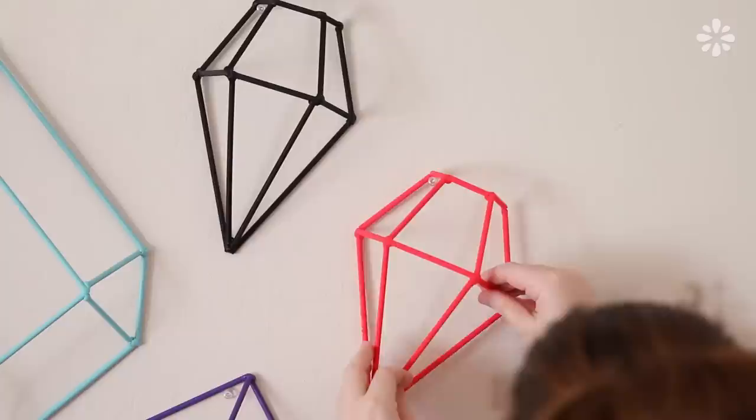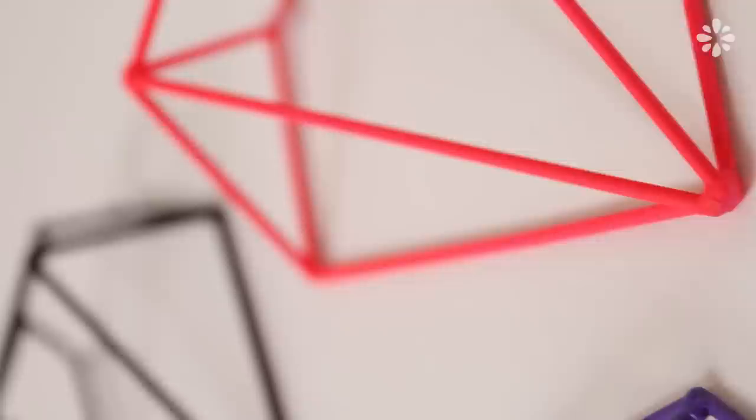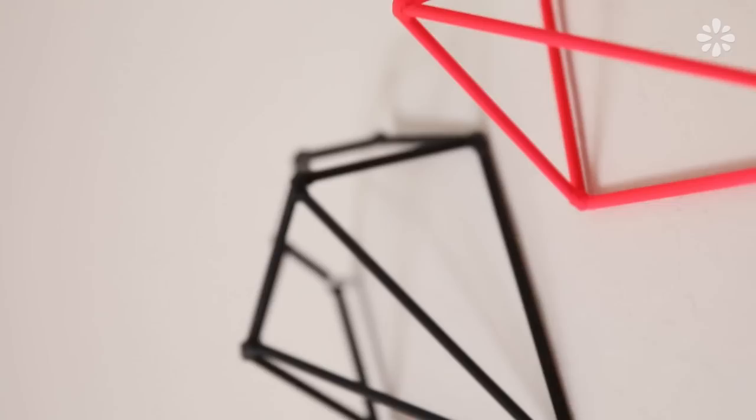If you want to, you can use just one shape and make multiples of it or any combination, or you can use this as a guide to make your own sizes and shapes. Before I did anything, I first did some research and sketched out gem shapes, then broke down the pieces that made up the shapes. If you decide to try making your own custom geometric shapes, I recommend doing the same because it will help you plan out your pieces. There are really so many variations of different shapes, colors, and sizes that you could try, so it's really up to you how you want these shapes to pop out on your wall or your tabletop.